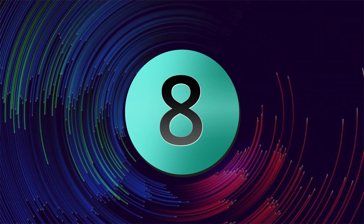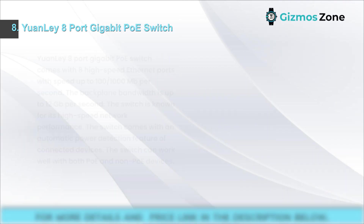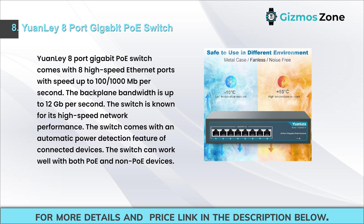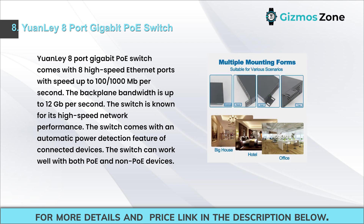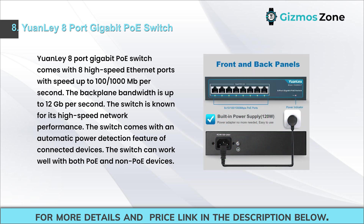Number eight: Yuenle 8-port gigabit PoE switch. This switch comes with 8 high-speed Ethernet ports with speed up to 100/1000 Mbps and backplane bandwidth up to 12 Gbps. It is known for its high-speed network performance. The switch features automatic power detection of connected devices and works well with both PoE and non-PoE devices.